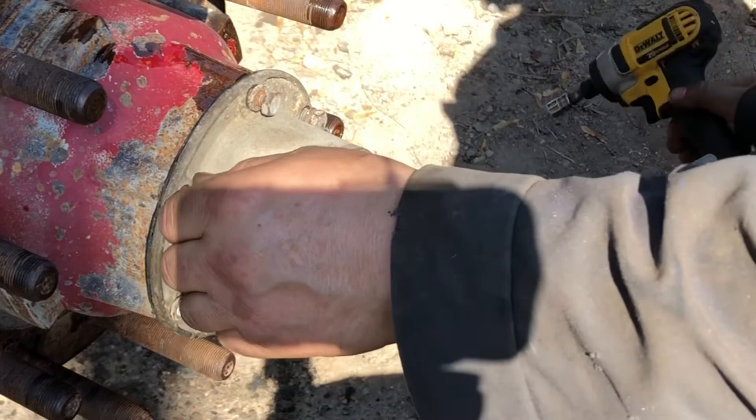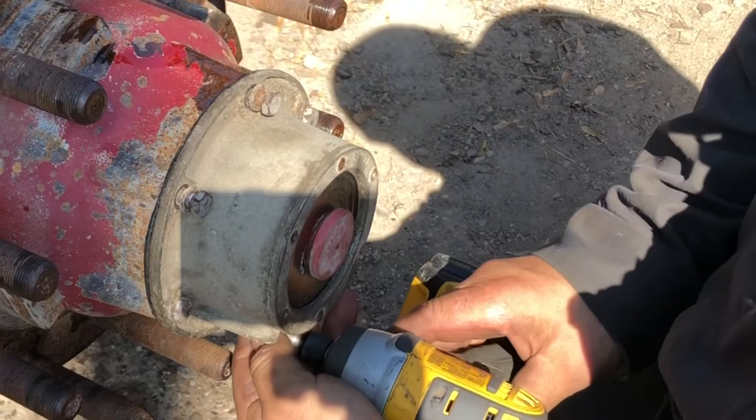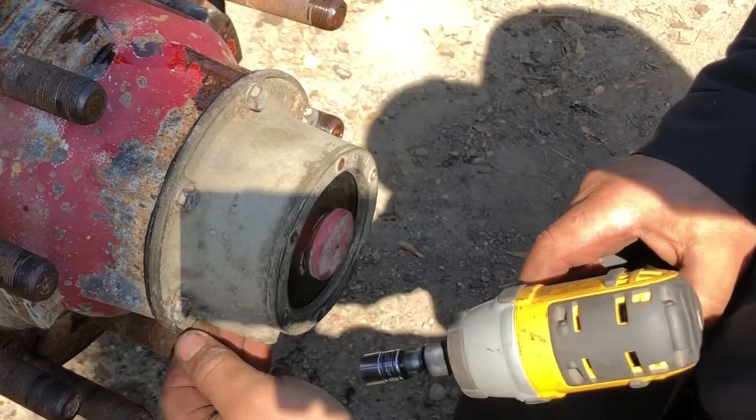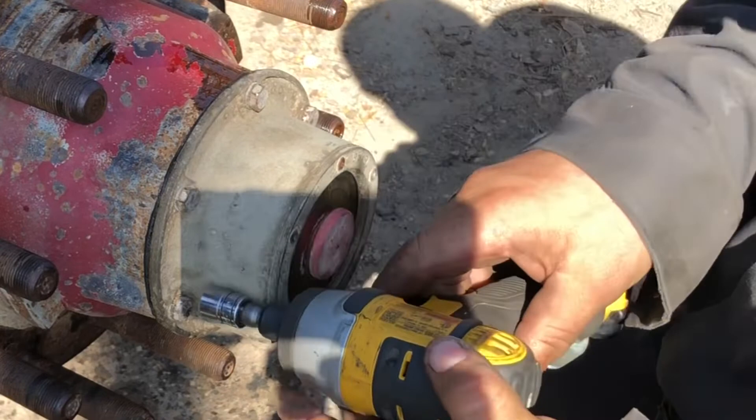I just use this to snug them up — I don't go crazy tight with them. Then I alternate just like tightening a tire. Then I go up all the way around. That part is finished now.